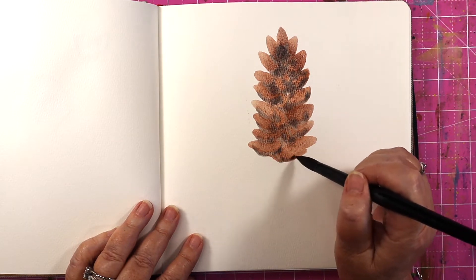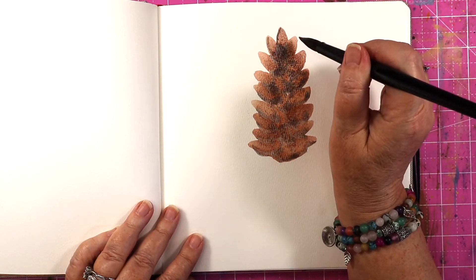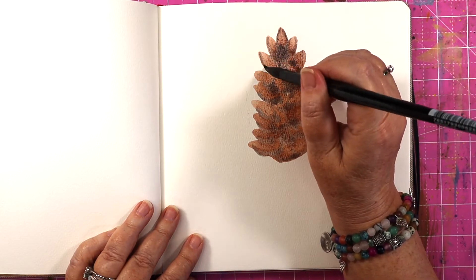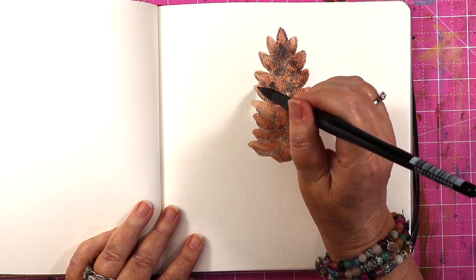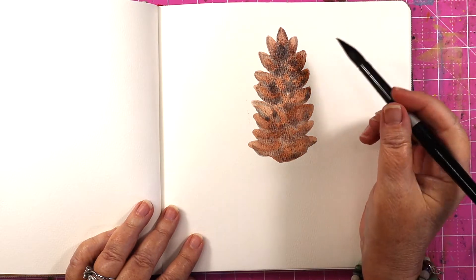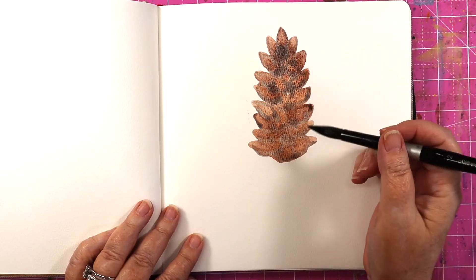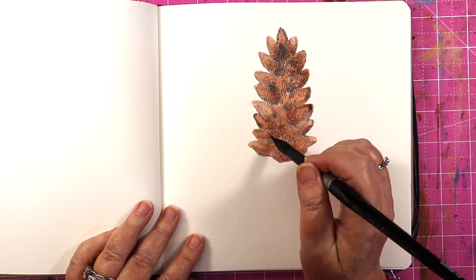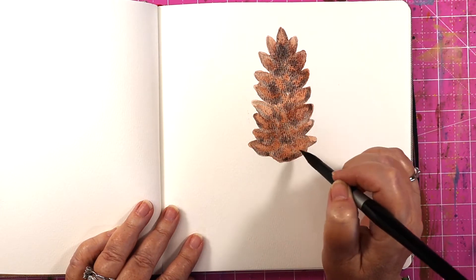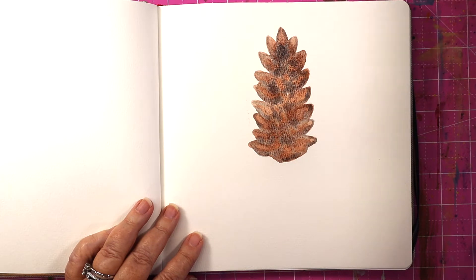Now you can get as detailed as you want, or you can just leave it like that, but sometimes I go back around and put a little bit more detail in. What I love about this lunar black is that it lets the pigment shine through while still giving shadows, so you can be done there.